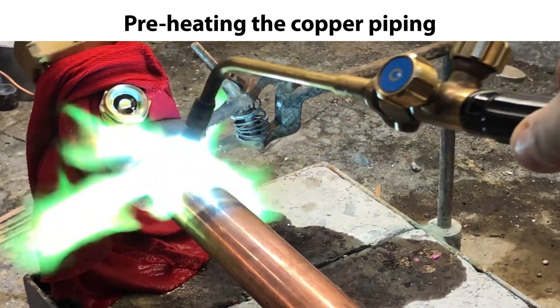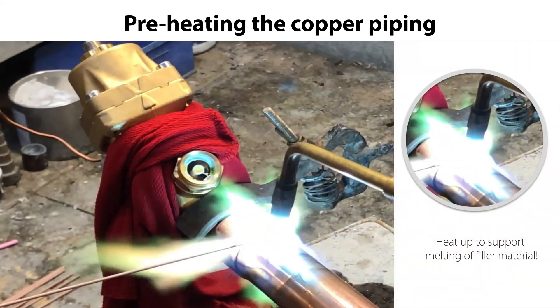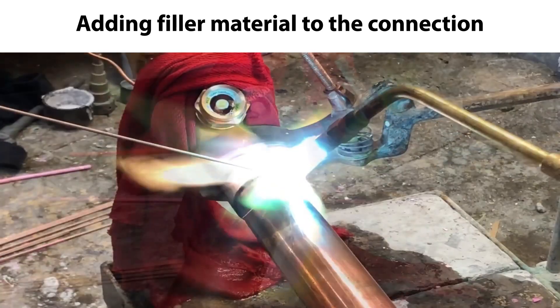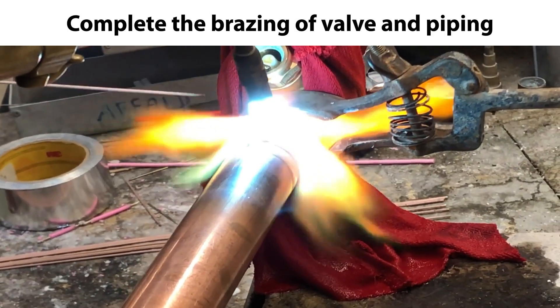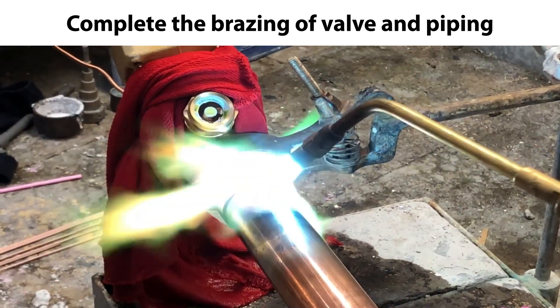The first step is to carefully preheat the piping sufficiently to ensure that the bracing filler material being used will melt correctly and make a tight connection. Then carefully add the bracing filler material to the connection between valve and piping, while still heating the connection, as seen here. Complete the bracing of the full circumference of the connection between valve and piping, as seen here in the following sequences.